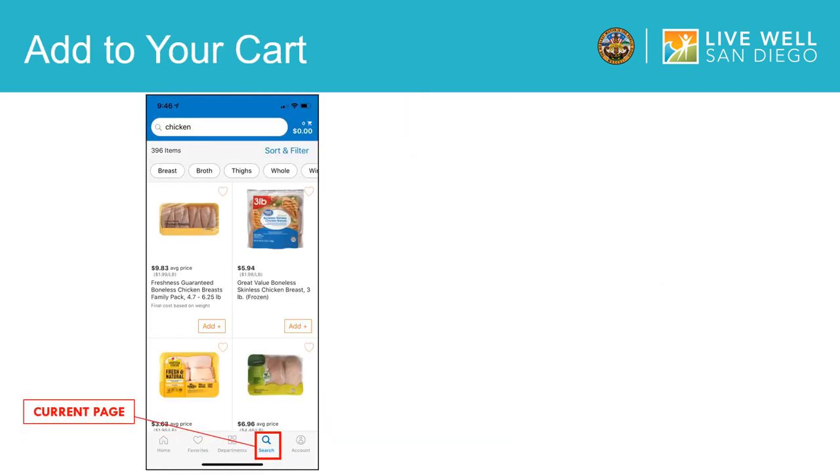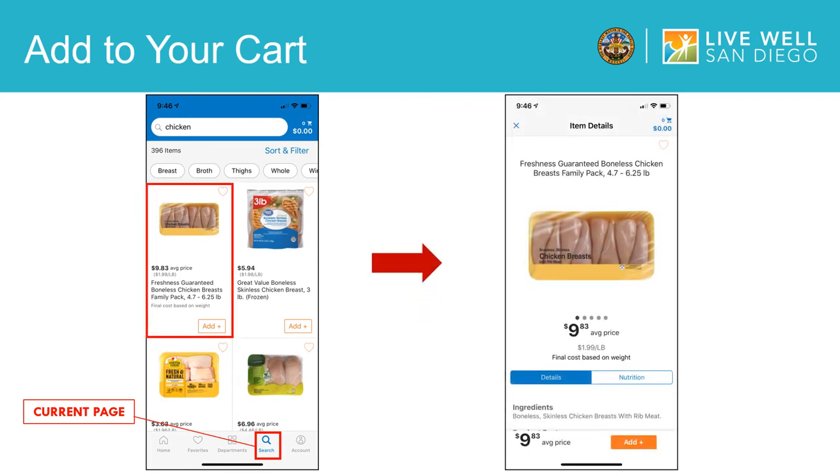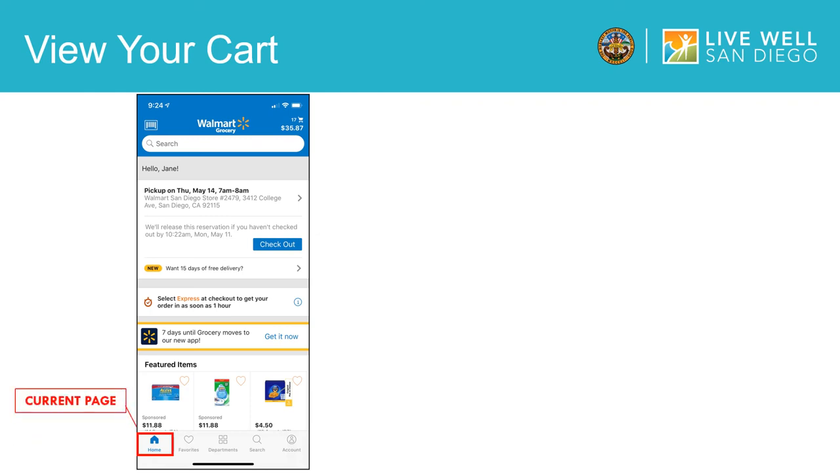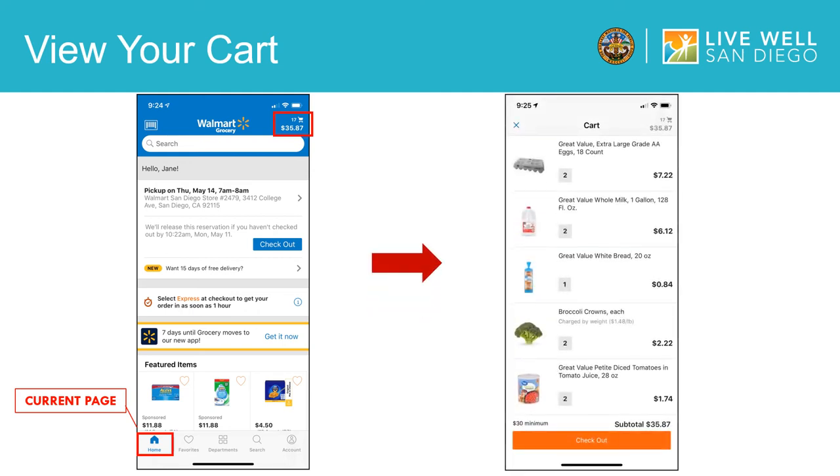Now we are ready to shop for items and add them to our cart. For my example on my screen, I am interested in boneless chicken breast, so I will click on that item. A new page will appear where you can scroll for item details and nutrition facts. If I would still like to order this item, I will select the add button to add it to my cart. To view all the items in your cart, tap the cart in the upper right hand corner. If you want to remove an item, simply tap and hold then swipe left. A red delete button will appear to the right — tap this button to delete the item.